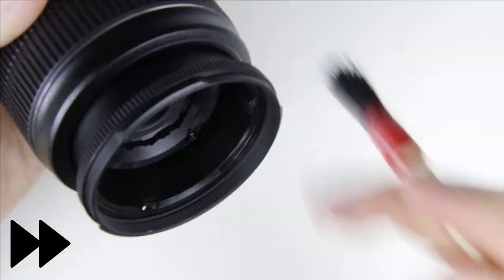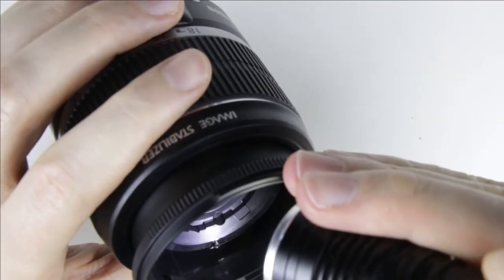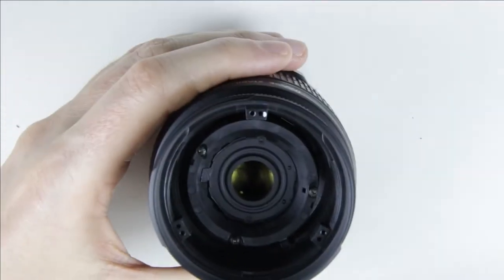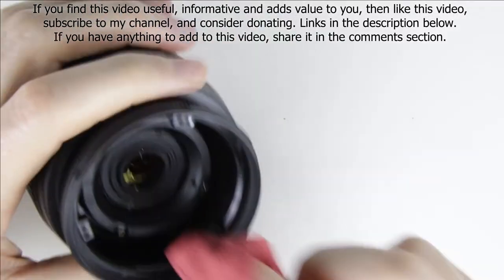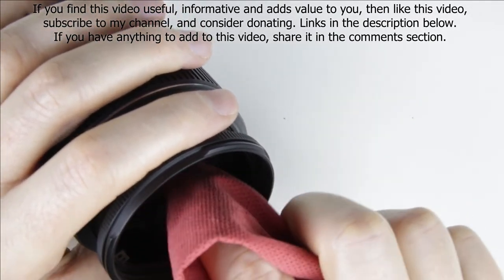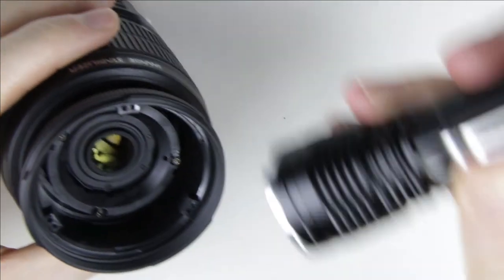Hold the lens downwards and clean the inside of the lens with a brush and an air pump. Check the surface of the lens with a flashlight to make sure it is perfectly clean. If the lens is not clean, then clean it with lens cleaning fluid and microfiber cloth.